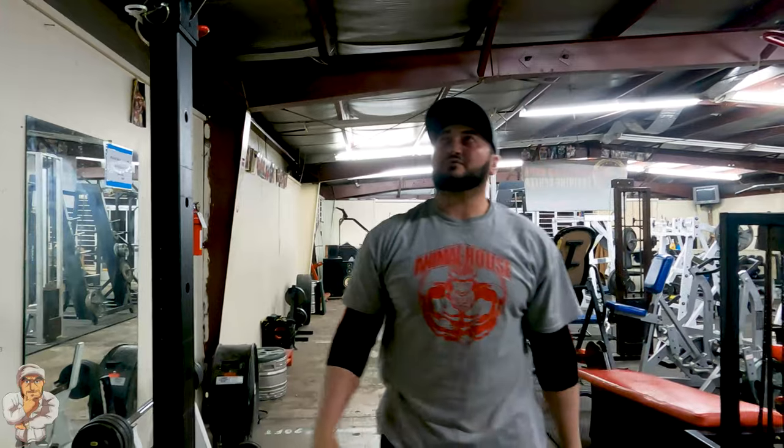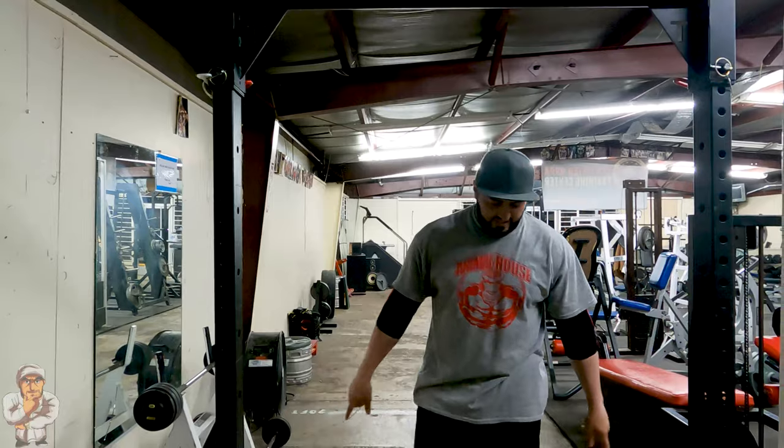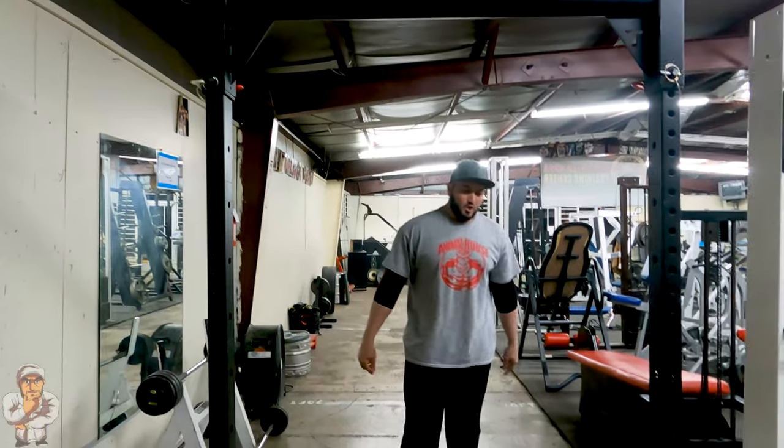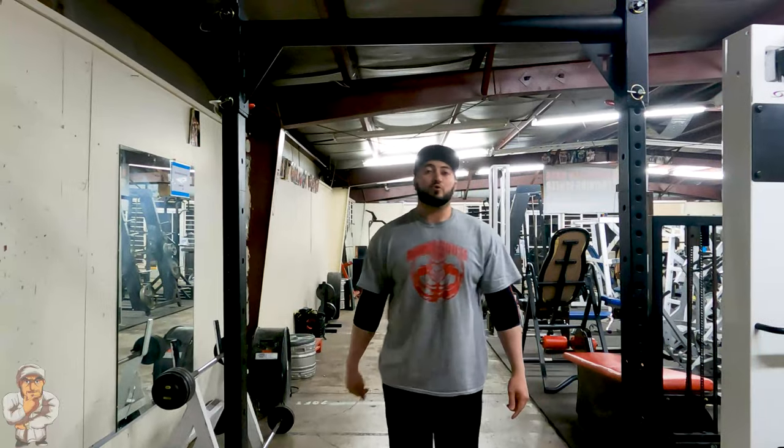I think I need to drop the bar a little bit lower. I think it was too high because I was hitting the ground. So I'll do that and add some weight and we'll go again.